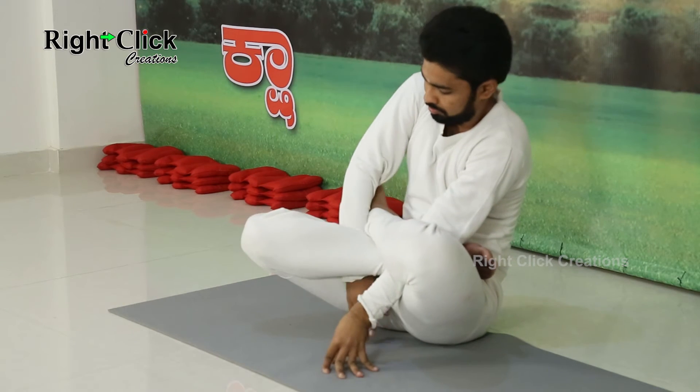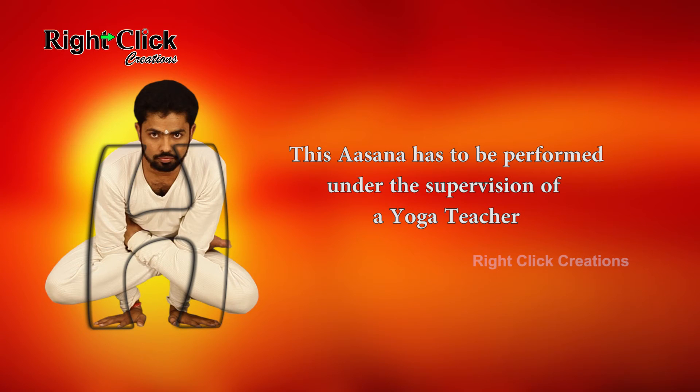Slowly remove both the hands and breathe deeply to come out from this asana. This asana has to be performed under the supervision of a yoga teacher.